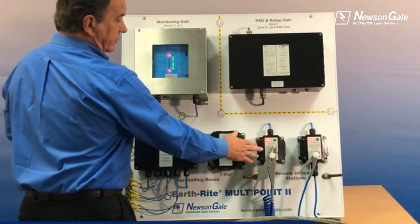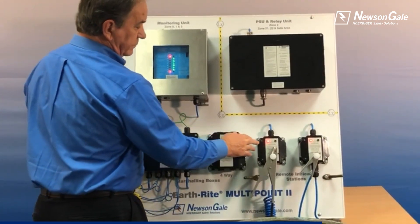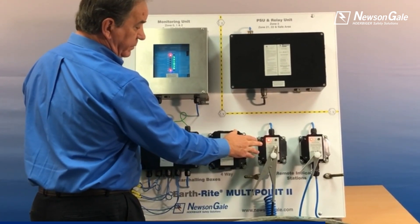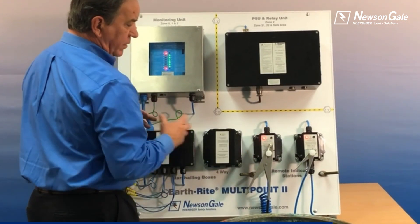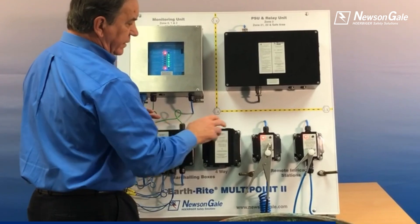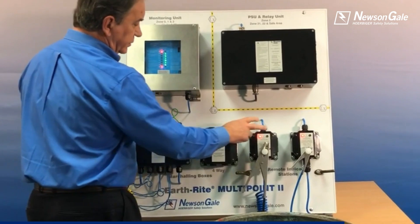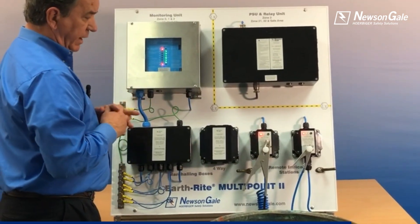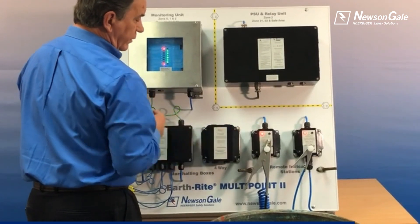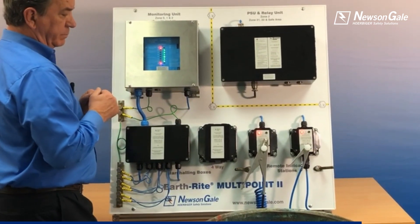The remote indicator stations can be offered in either GRP plastic or stainless steel, with a visual indication immediately there for the operator to see if it happens to be remote from the main panel. In addition, there is also a simple junction box with no remote indication if the operator is able to see the main panel.